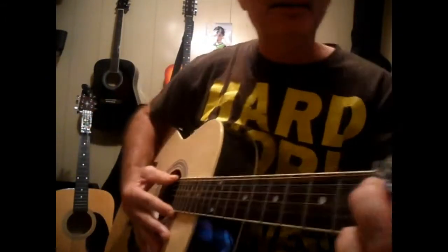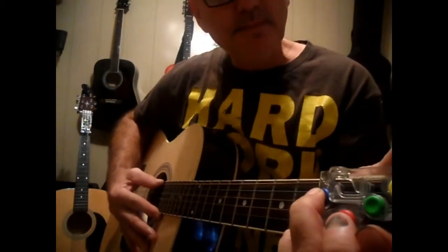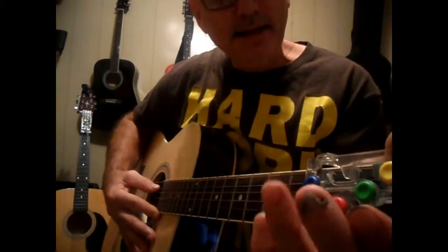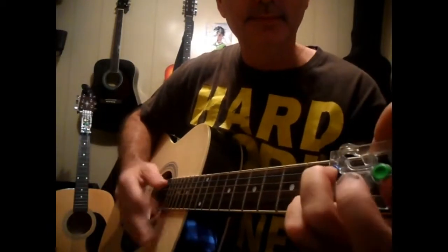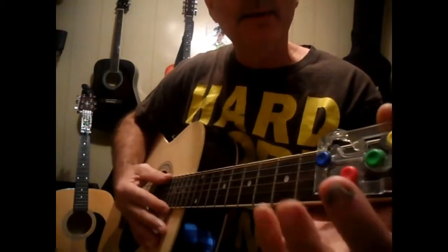Another thing you can do that's easy is hold this G down, and then strum, and then let off of it, and then hammer on. And that's going to sound like this. You can add the E minor in it.